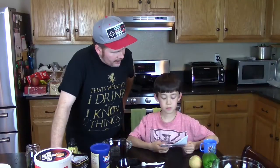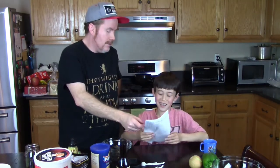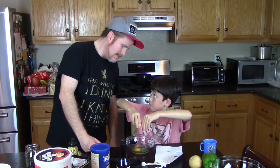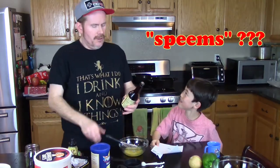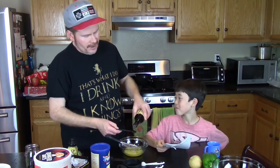So what do we move on to now? Wet. Okie doke. And we need one egg. Alright, one egg. Two teaspoons of Worcestershire. Worcestershire — doesn't sound correct, but it is. Two teaspoons of it.